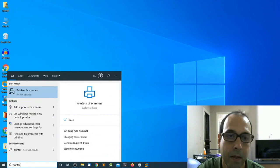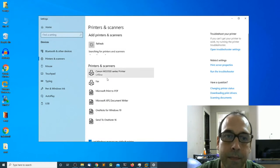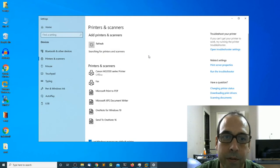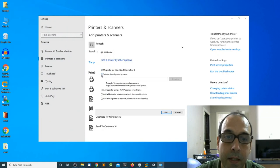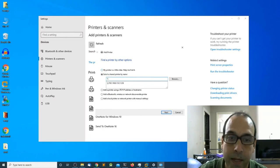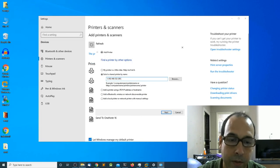I'm going to type 'printer' and press enter. In the Printers and Scanners section I'm going to click Add a Printer or Scanner. It's searching for available printers, and then I have a link that says the printer I want is not listed, so I'll click that. I'm going to select 'Select a shared printer by name' and enter the server IP address followed by the name and share name of the printer.